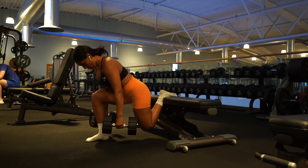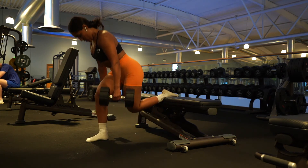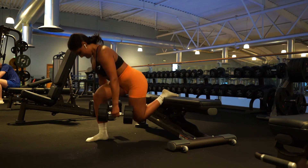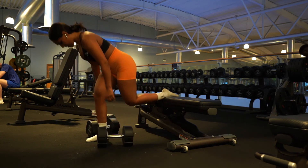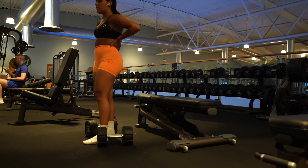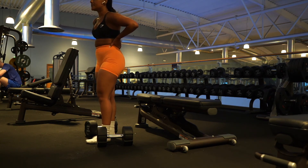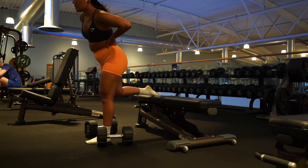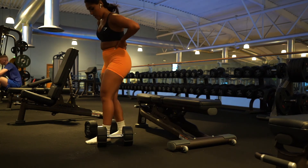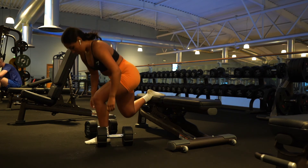We have Bulgarian split squats, where the rear foot is elevated — you can get very good glute engagement with this exercise. The key is making sure the knee and ankle are parallel and in line; you do not want the knee caving over the toe. This helps with glute engagement and lets you push through the heel to involve the glutes as much as possible. Keep your core tight and shoulders back — don't round at the shoulders.